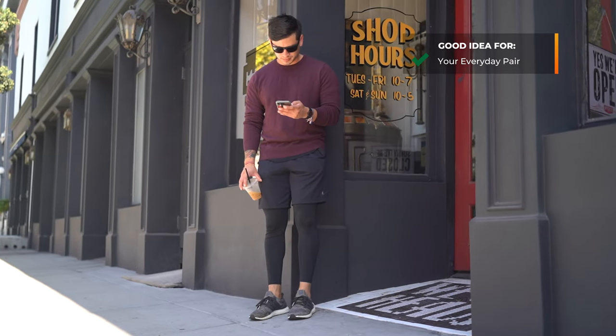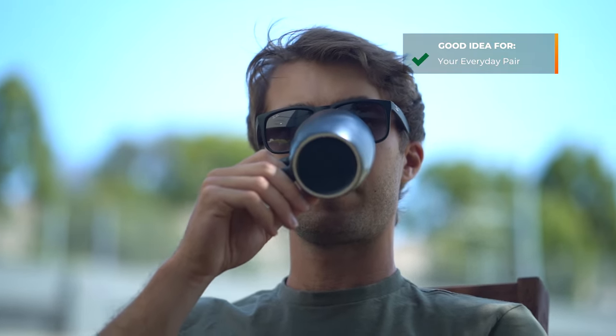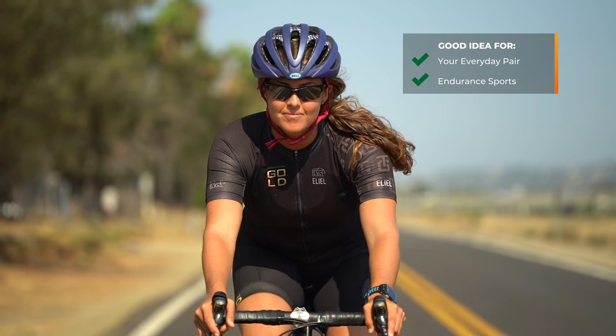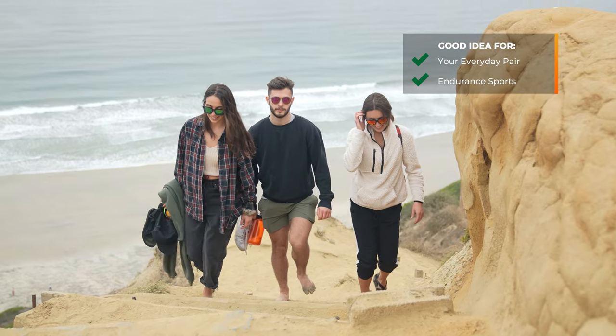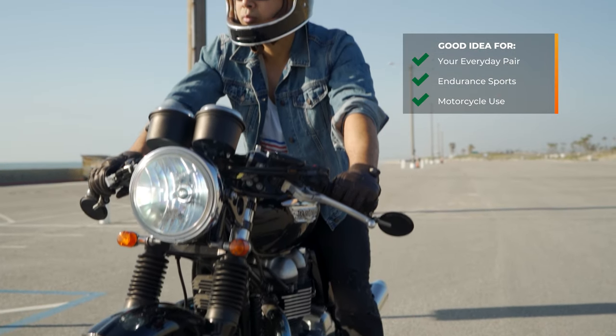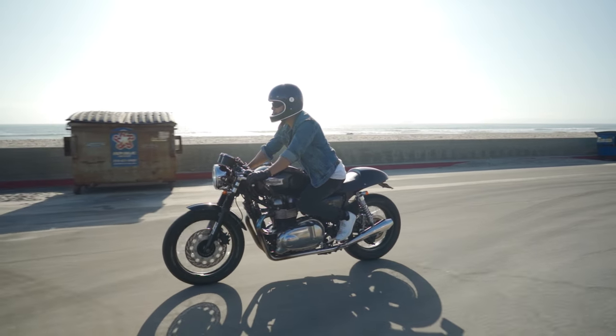When is it a good idea to get progressives in your sunglasses? First and foremost, your everyday pair — the pair you'll be wearing the most. You'll benefit from the convenience of being able to see something up close, especially your cell phone or reading something briefly. For sport applications, endurance sports where near or intermediate vision is important: cycling with your cycling computer, running, hiking — situations where it makes sense to see something up close without a second pair. Motorcycle use is also a good idea, since you have displays and a speedometer you want to see clearly.